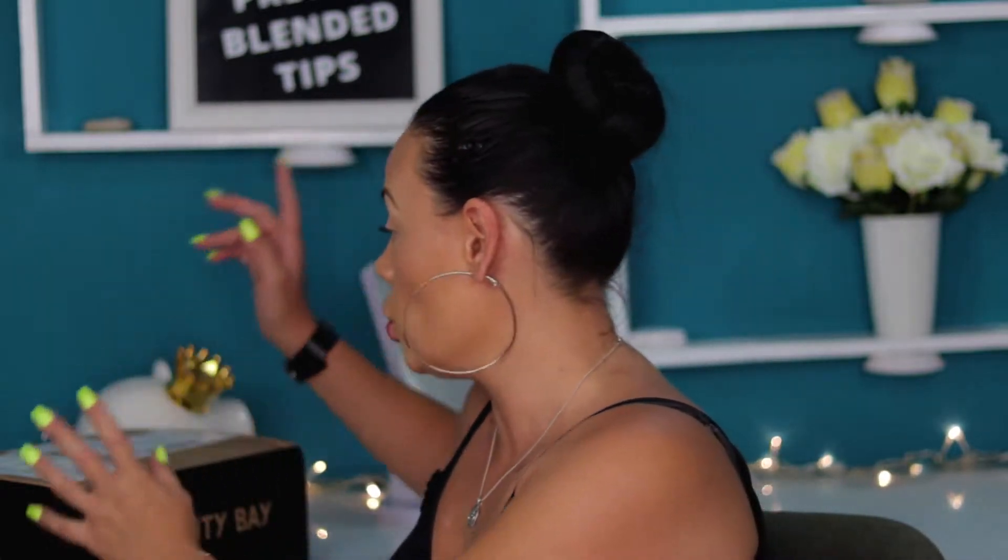Hi guys, welcome back to my channel. In today's video we are unboxing together my Be Perfect and Stacey Marie Carnaval XL palette which I ordered from the Beauty Bay website. So let's just open it up.